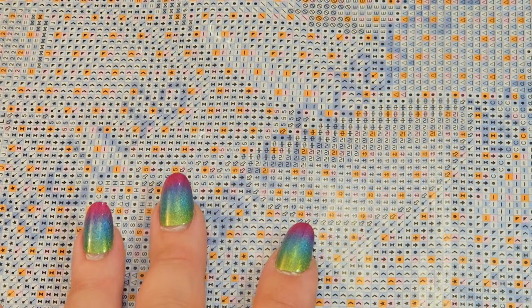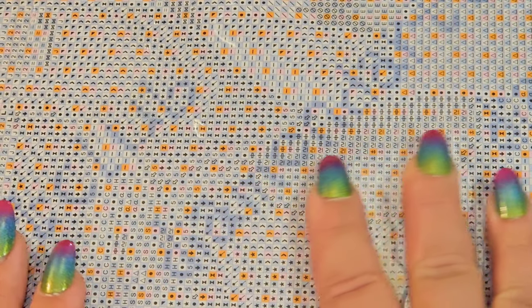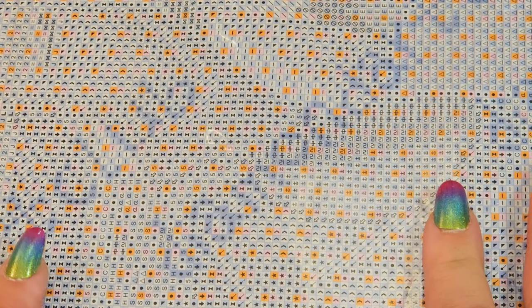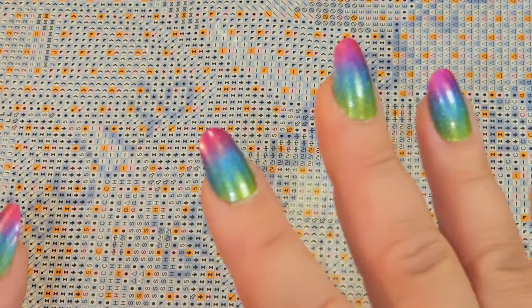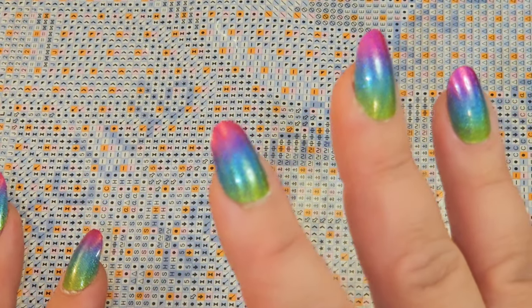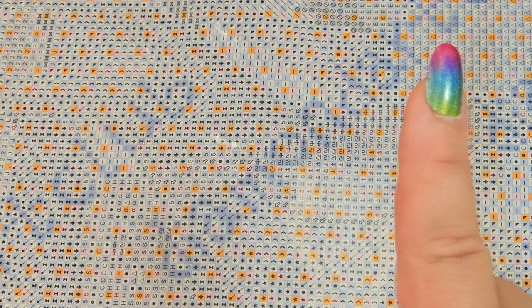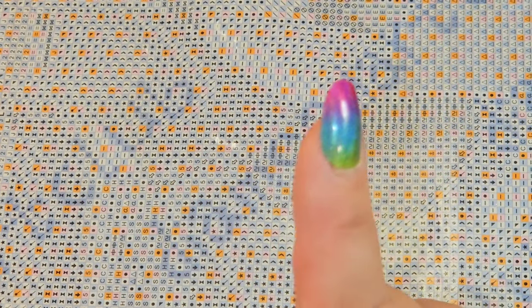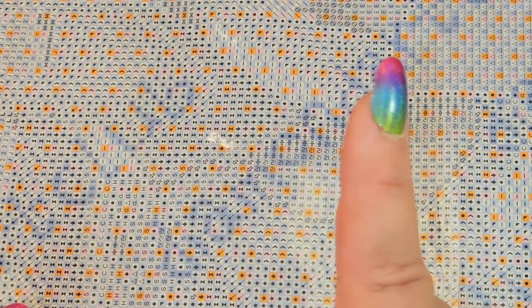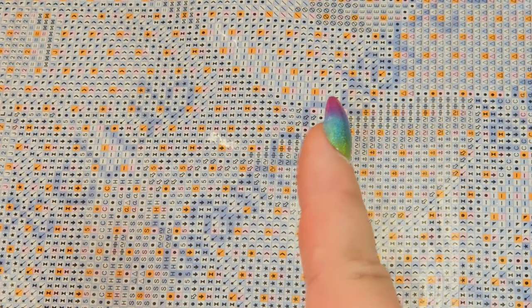Even though you can't get this one because it sold out really quickly — his artwork is very whimsical, cool, cute, and colorful — there are other mystery paintings on the site. If you've never tried one and think you want to, I'm telling you, you will not regret it.